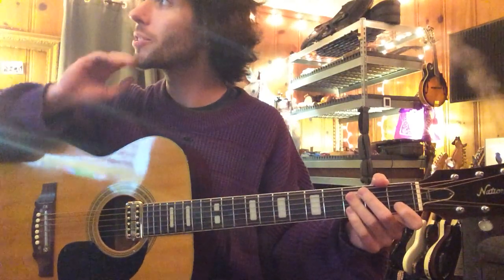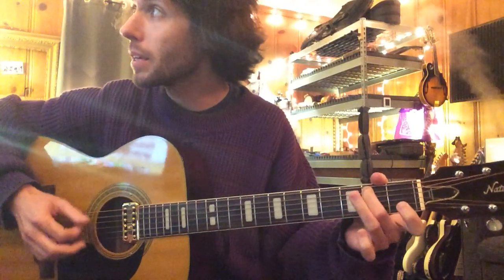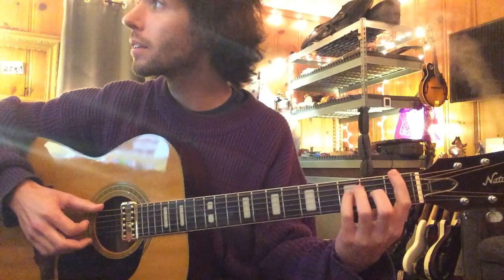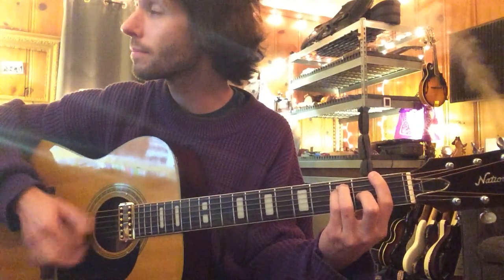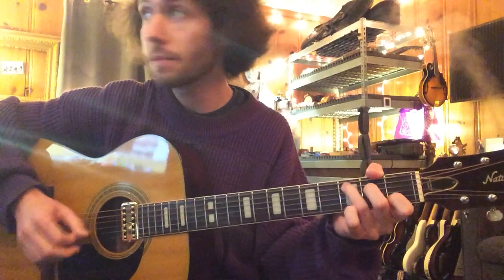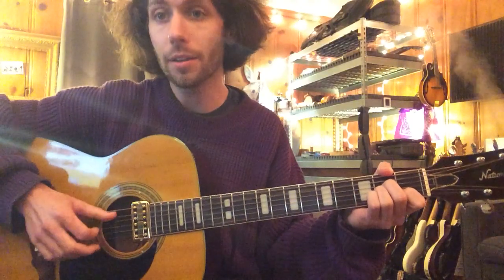Cool, so that's the verse. Now the chorus — you're gonna get C, B over G, F, C, B over G, A minor.